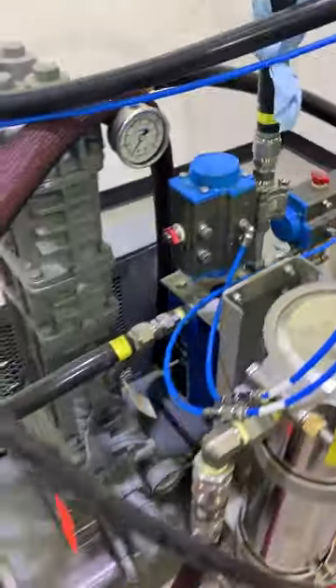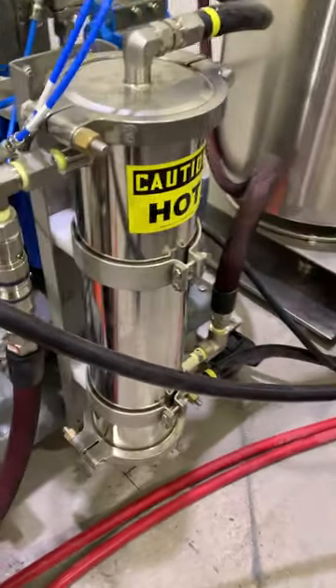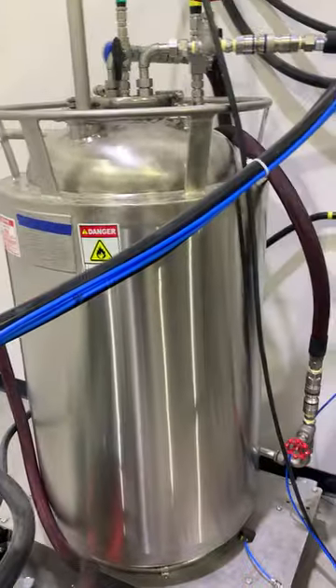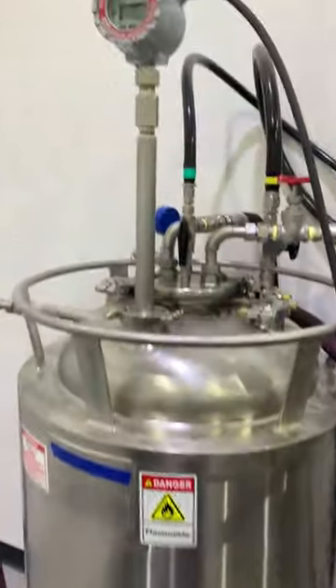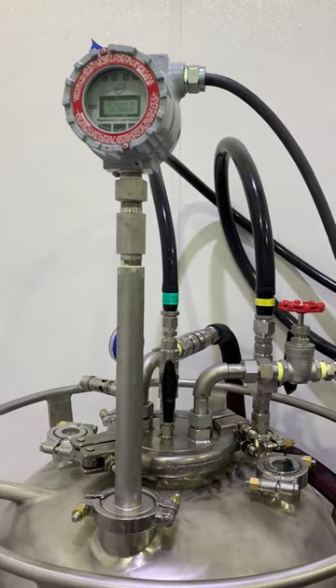The compressor is a T291 compressor — it recovers very fast. We have an after cooler here that chills the gas prior to going into the gas tank. This here is a float level sensor so we can measure how much butane is in the tank.